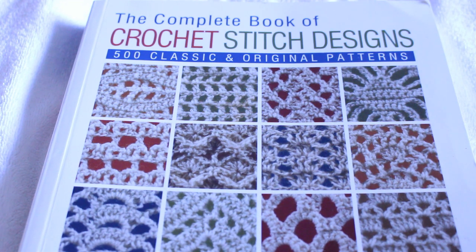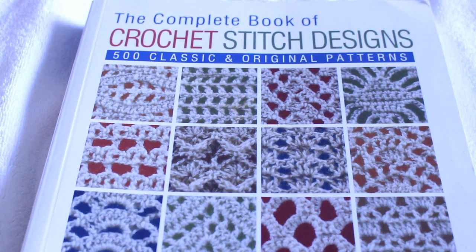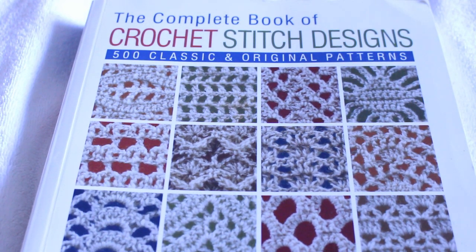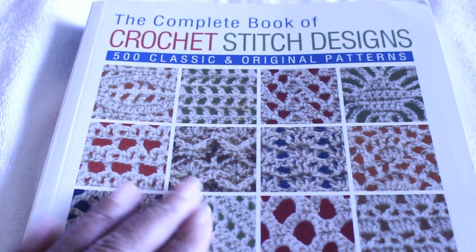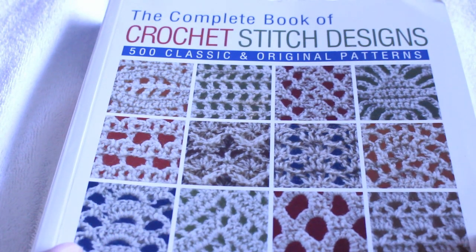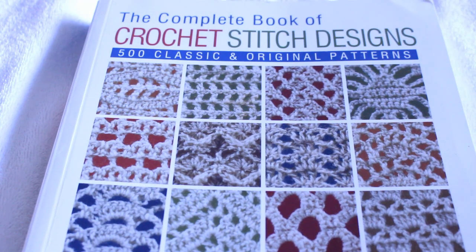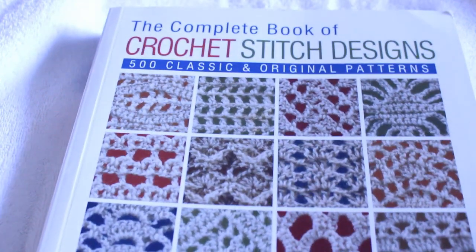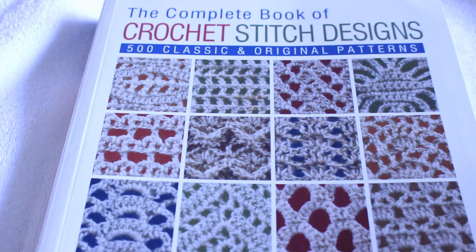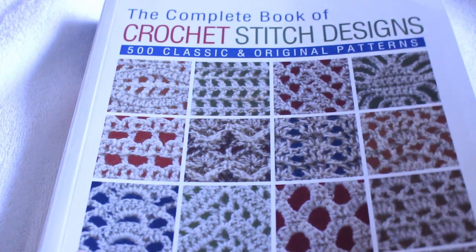My channel is not just solely dedicated to crocheting. I like to do my hair — I have natural, beautiful type 4 hair — and I'm going to be doing that. I'm also still on keto; I've lost a lot of weight on keto, so I'll still be making my keto food. So in between my crochet videos, I will be putting up hair videos and also keto videos. Whatever you're here for, like, comment, and share. Tell me what you want to see from my crochet patterns, keto foods, or hairstyles with my beautiful natural type 4 hair.